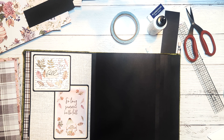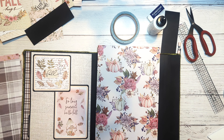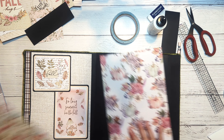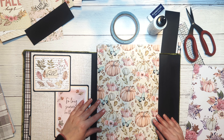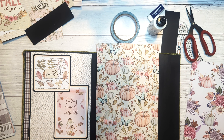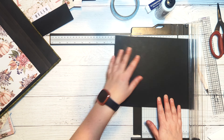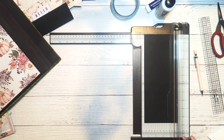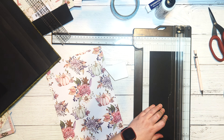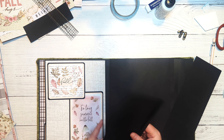Moving on to the front of the second page — this is a simple gatefold style that I really like how it turned out. I'll pick out pattern paper for the front gatefold flaps, then cut two pieces of black cardstock to four and a half by ten and three quarters, and score along the long edge on both at the half inch mark. Then I'll go ahead and glue down my two flaps.